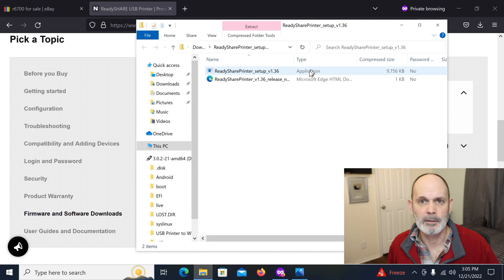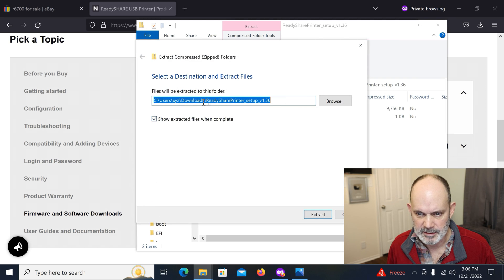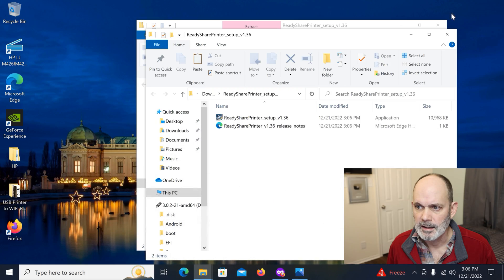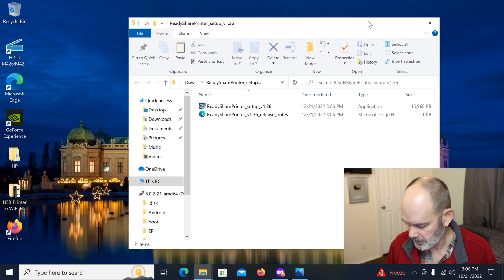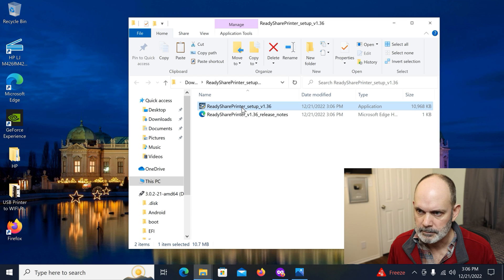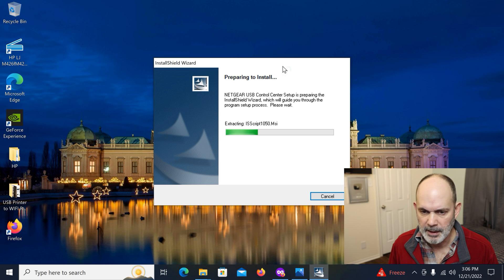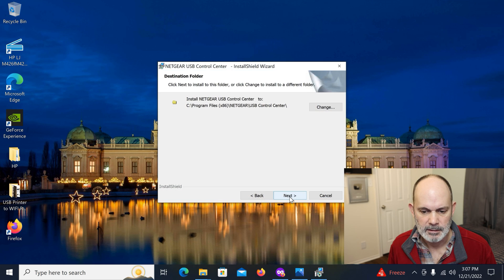We've got the file downloaded. Click 'Open File' — it's a zip file, so we need to uncompress it. Click 'Extract All' and it extracts to the Downloads directory. Now let's minimize the extra windows. It's very important to do this correctly because with USB setup you really only get one shot at it. Make sure your printer is locally connected and working perfectly first. Then double-click 'ReadySHARE Printer Setup 1.6' and say Yes to the UAC prompt.